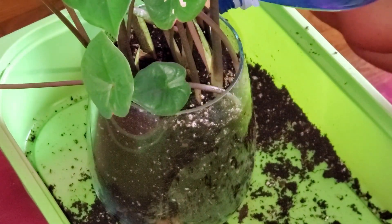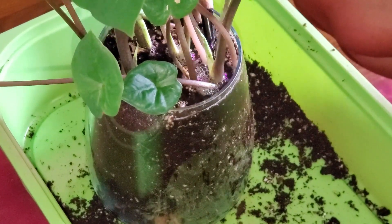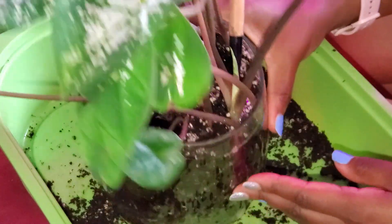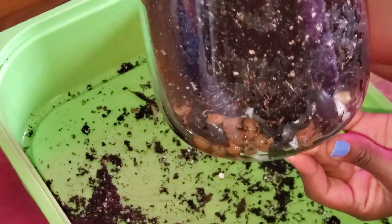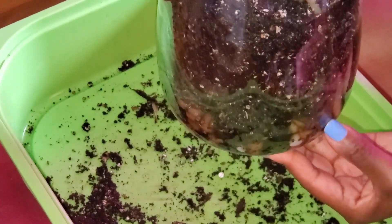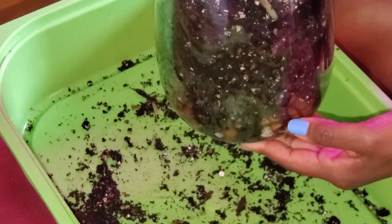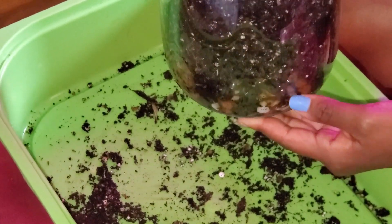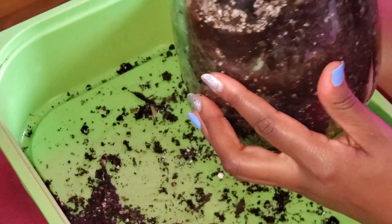I'm just going to water this — just enough to fill up the little reservoir. Adding water also helps settle the soil in case there are any air pockets. See, it's flowing through and now there's a reservoir of water at the bottom. Because there are LECA clay balls and marbles in here, it's going to retain moisture a lot better. When the soil dries out, it's going to wick the moisture up from the bottom. This plant should be able to last a lot longer without dying because it'll have a constant source of moisture.